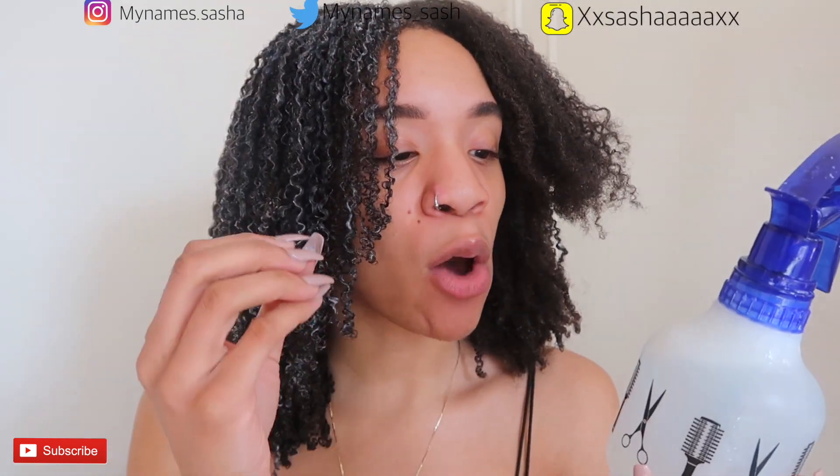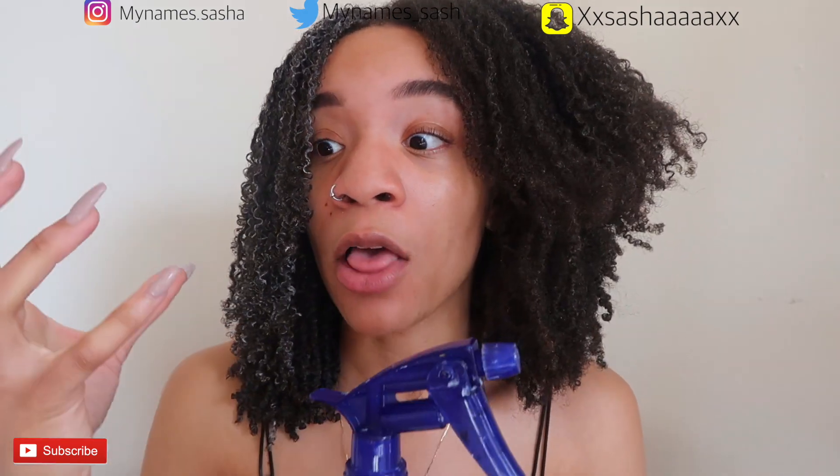The main thing I use is warm water, because warm water opens up the follicles and helps products penetrate better. I have a spray bottle with lukewarm water — not too hot, just enough for my hair to feel the temperature difference. Keep in mind your hair already has product in it, so there's no real need to add more unless your hair needs it.